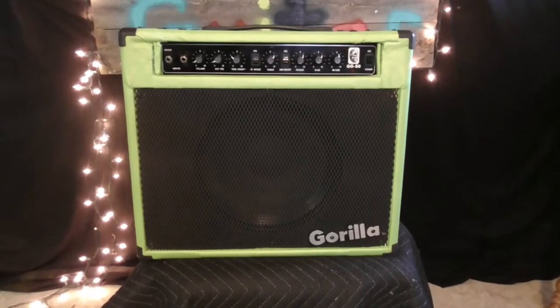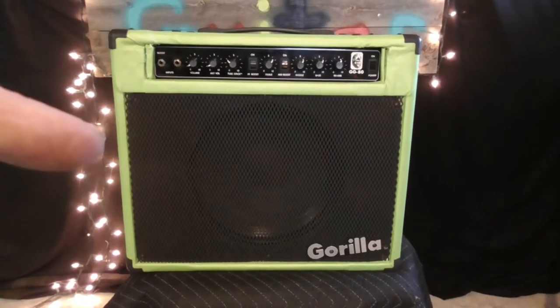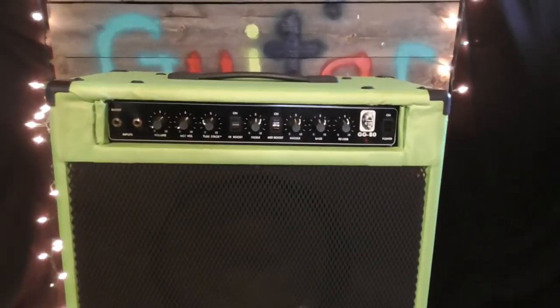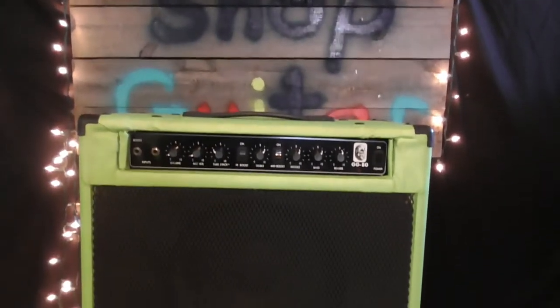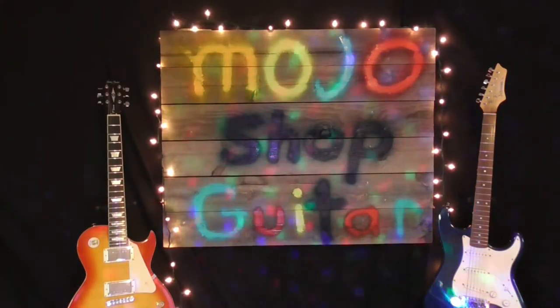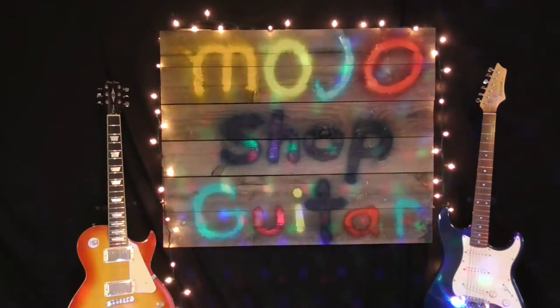Hold the phone - we're not gonna build that other amp. We're gonna build this amp. Oh yeah! It's got mojo. Welcome to Mojo Shop Guitar, baby.